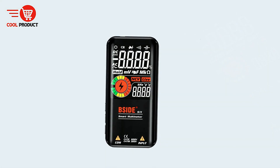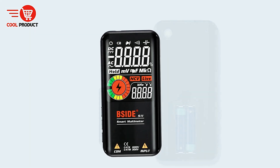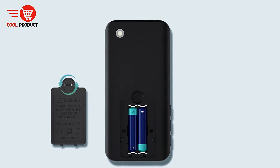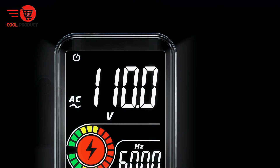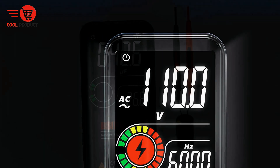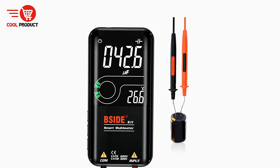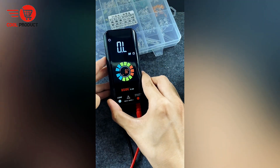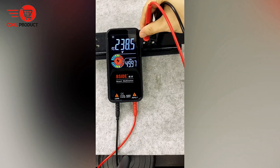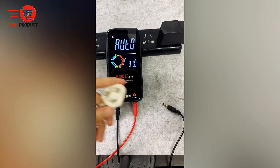Large, high-definition screen. The multimeter features an upgraded 3.5-inch screen with an EBTN display. This high-definition screen ensures that readings are clear and easy to read, even in low-light environments. Thanks to the EBTN display technology, the B-Side S10 offers improved contrast and brightness compared to traditional LCD screens, making it easier to read measurements at various angles and reducing eye strain.